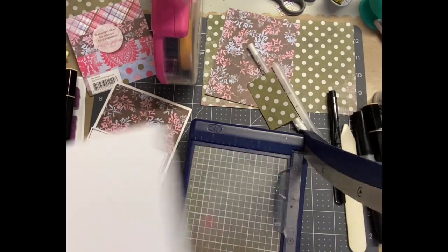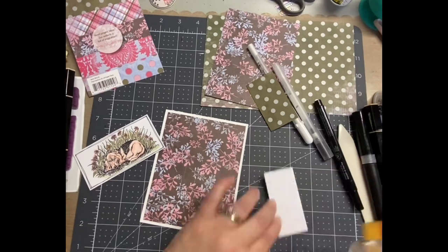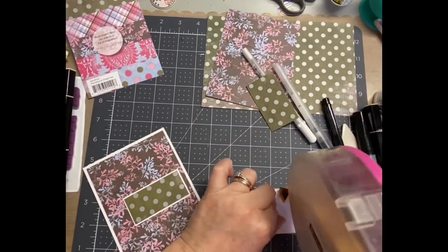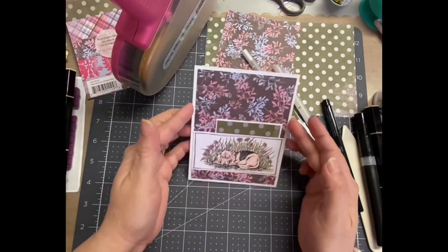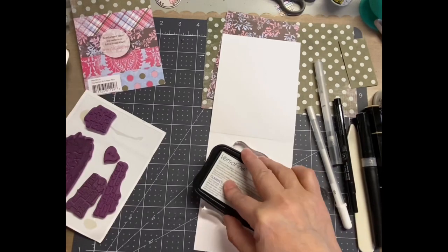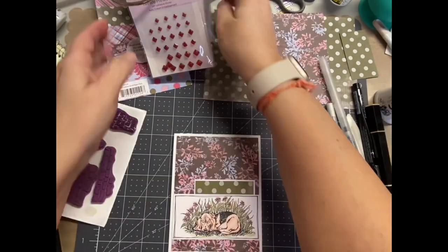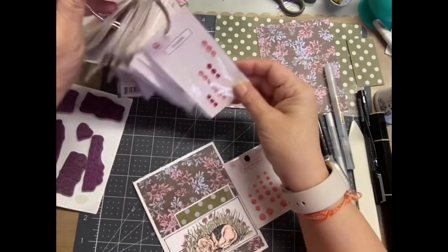I matted the green and silver — that's actually silver polka dots — and slipped that underneath where the stamped image would be. I eyeballed where I'm going to put it, adhered that down, then put adhesive on the back of the stamped image and placed it right on top. With the sketch there were three embellishments over in the top right hand corner. I have a whole bunch of Queen and Company enamel dots, rhinestones, things like that — all in a large binder ring in color order — so I went through and found some I liked that would look perfect for the card. I did stamp the sentiment inside and let that dry a little bit before selecting which enamels to put on the front of the card.